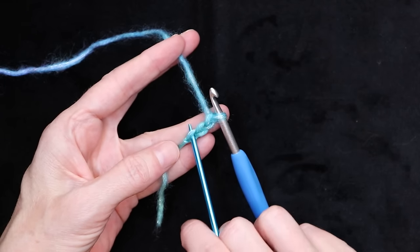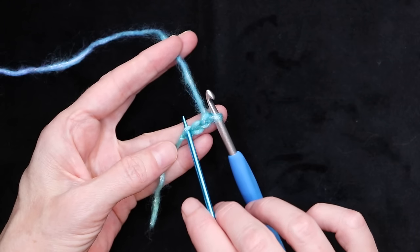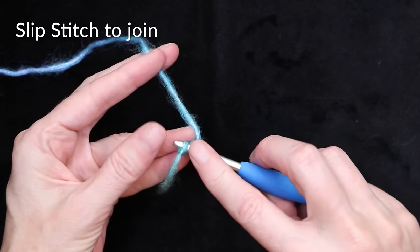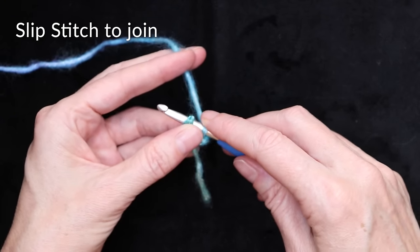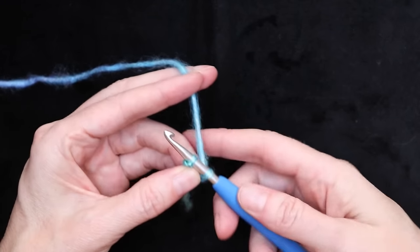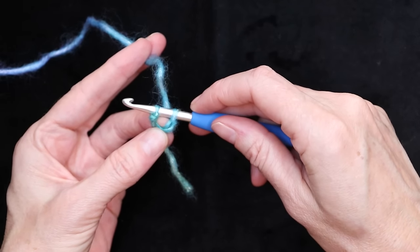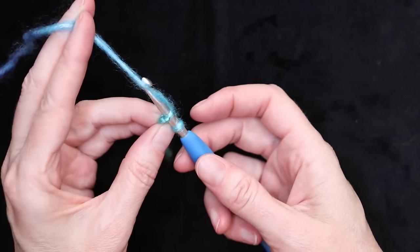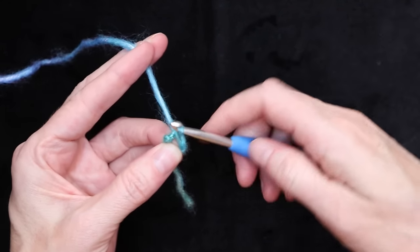We're going to put our hook straight into this very first stitch right on top of the knot, just right in there, and slip stitch to form a ring. Lay your tail down along your work so it looks like a U shape. Hold it open with your finger and thumb, grab your yarn, and bring it through both loops to make a slip stitch.